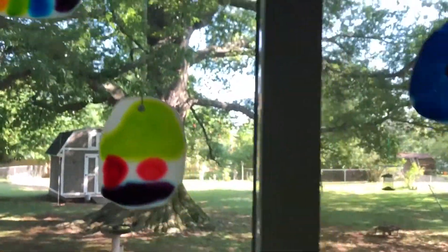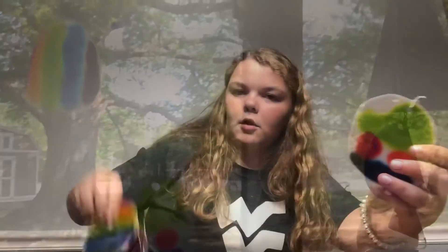I hung them up, and these are my cosmic creation suncatchers. I hope yours looks super cool. I hope you had fun making cosmic creations. I'm so sad that it is the end of the summer because I've had so much fun, and I really hope you guys had a lot of fun this summer too. Have an amazing school year.